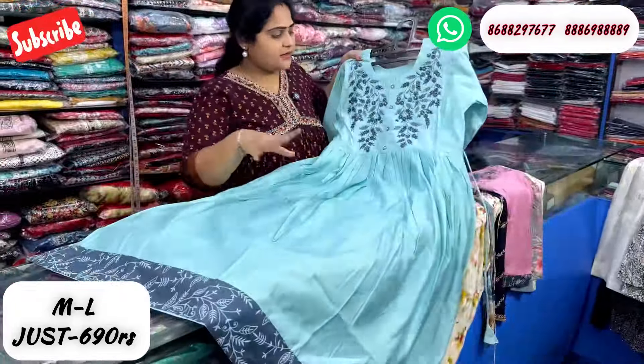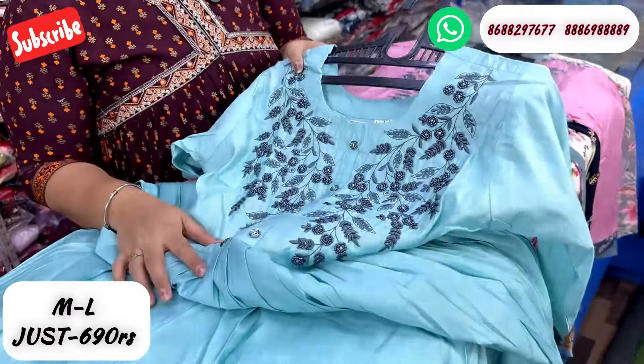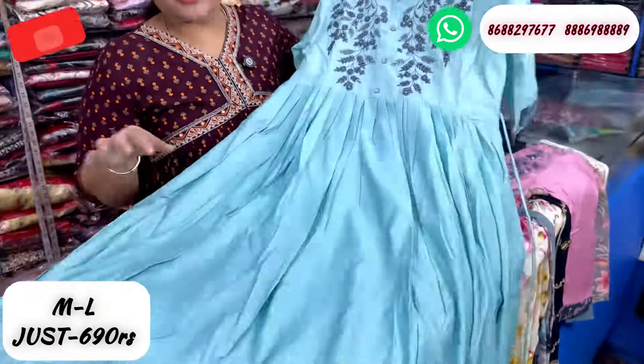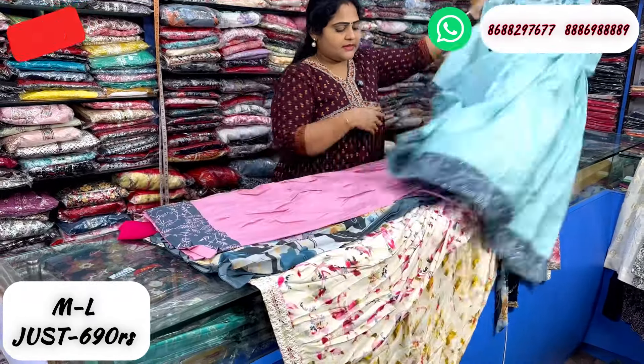This is a light color chart, antic silver type with thread work and bead work. This is also in the 690 rupee range. You can get a grey border and sleeve finish. This is just 690 rupees with free shipping.